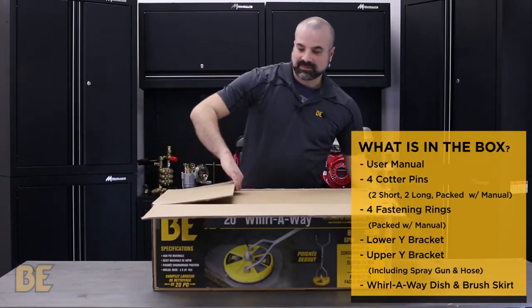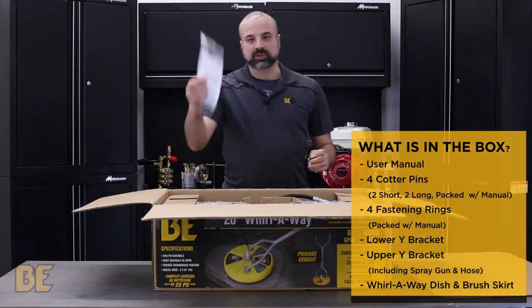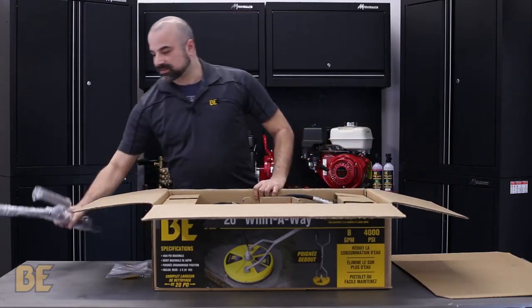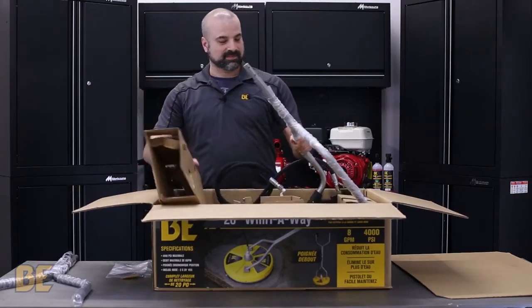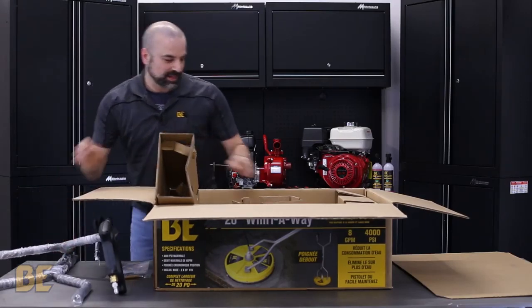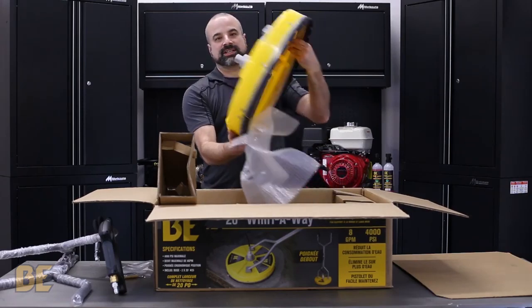So crack it open and open it up. As you can see it's very well packaged. You'll have your instructions with a few important pieces that you'll need: the first Y bracket, the second Y bracket, and of course the Whirlway dish itself.